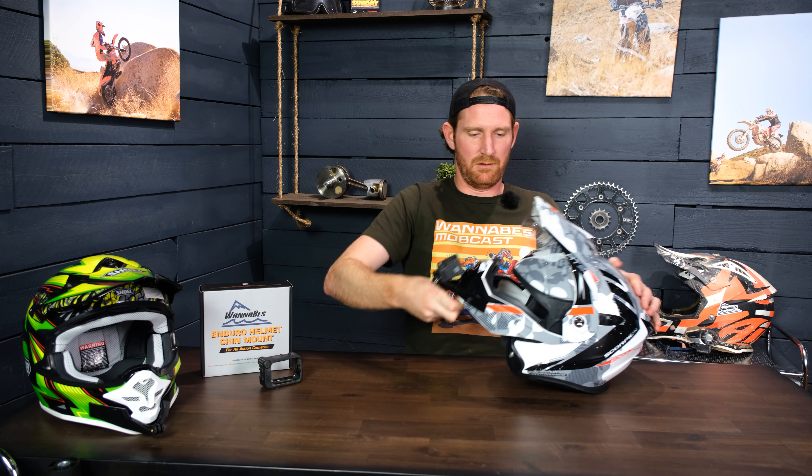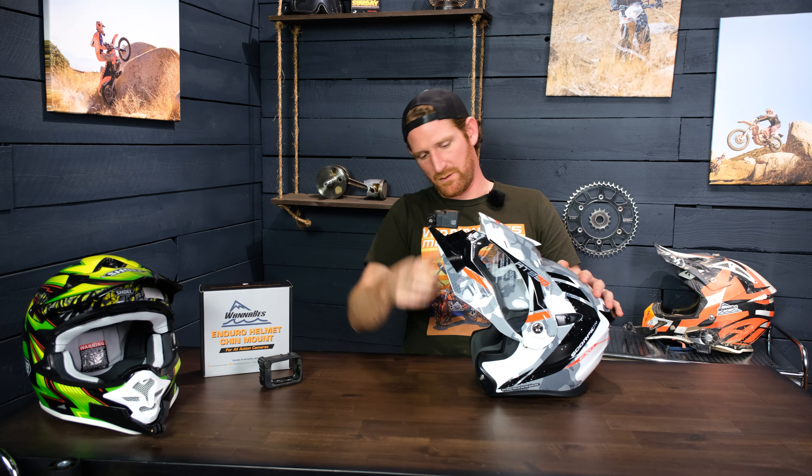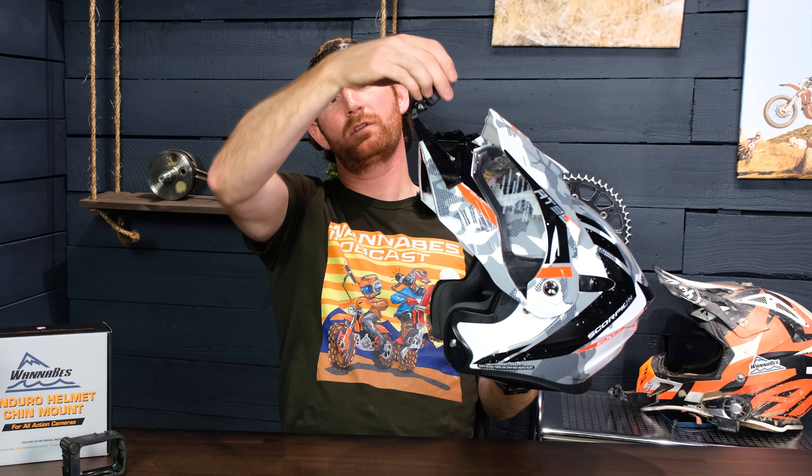We make these mounts so that you can tilt back your camera far enough to get it level with the top of the eye port, which is usually where you're looking when you're riding, especially when you're standing up and being more aggressive on the bike.